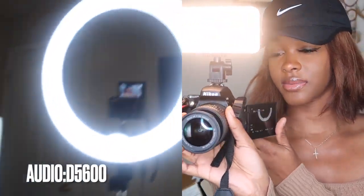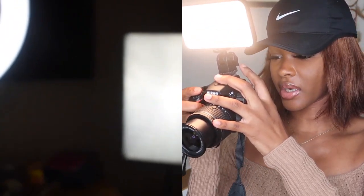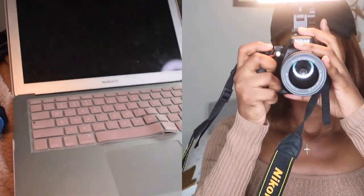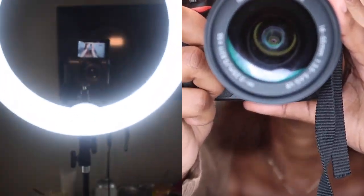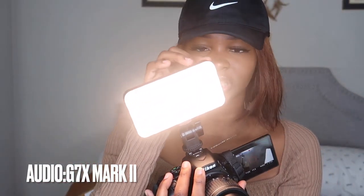Let me zoom out so you can see what I'm doing. This is what the light looks like. You can't really see well because it's dark, but you can see it's pretty yellow in here — this is not what I was expecting when I purchased it.